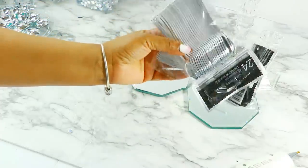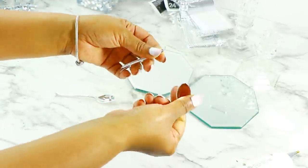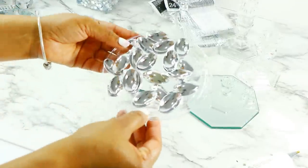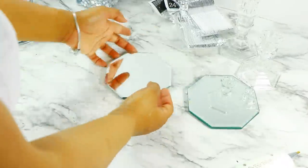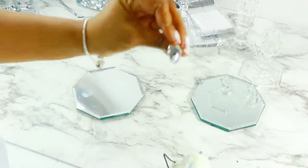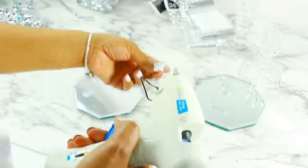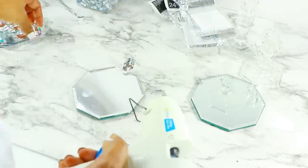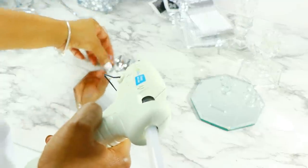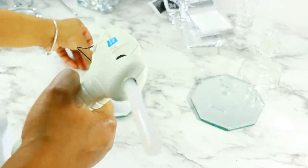To make this I'm going to be using these Dollar Tree little dessert spoons — they come in a pack of 24. All you have to do is snap them at the end and you get the actual spoon portion versus the handle. Then all I did was hot glue the backs of the spoons to the mirrors all along the edge. I'm using the hexagon mirrors, but you can definitely use round mirrors for this as well.